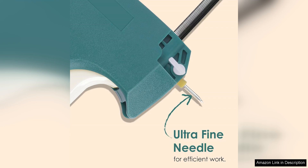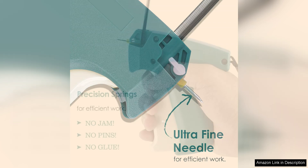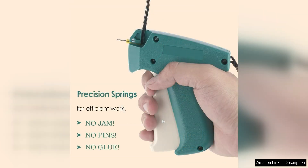The fine stitch gun for clothes is also incredibly versatile. It comes with a variety of attachments and accessories, allowing you to customize your stitching and tagging experience. Whether you need to attach tags, add decorative stitching, or repair a seam, this gun has you covered.